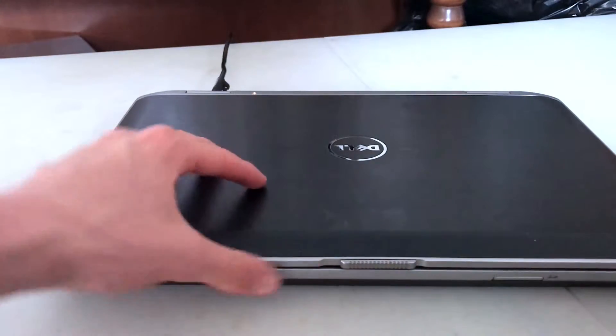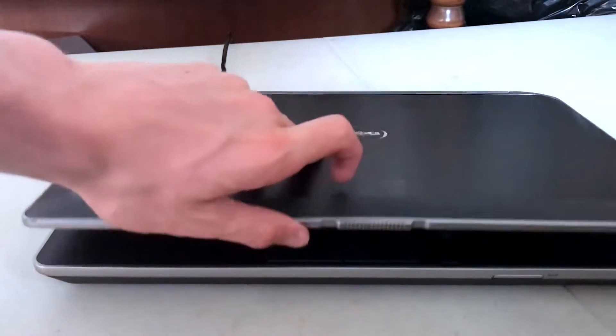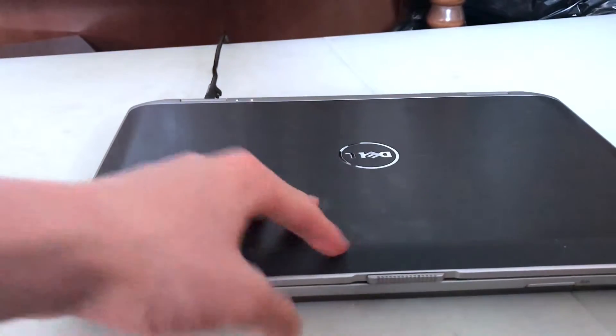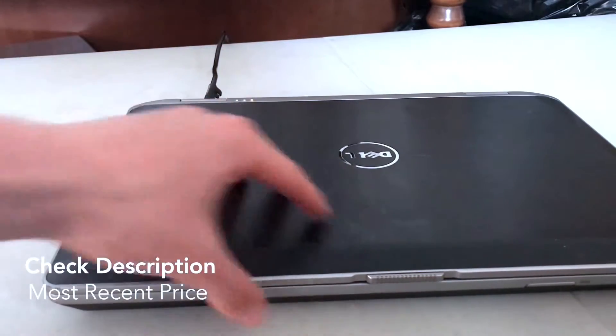A few things about this laptop: to actually open it, you can't just lift it open. You have to push that latch over and then open it up, so it has this kind of built-in lock on it. It's pretty good — it means it doesn't swing open accidentally.